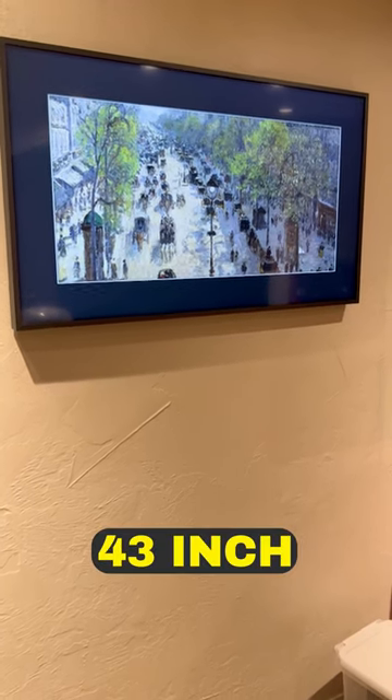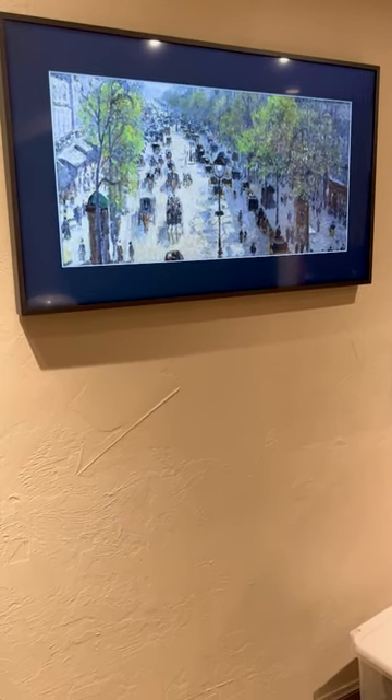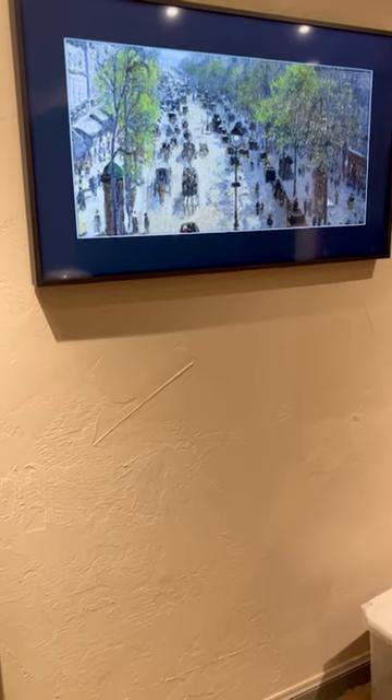Here's another Samsung Frame, 43 inch. Looks like artwork when it's off. Look at the nice bezel around it.